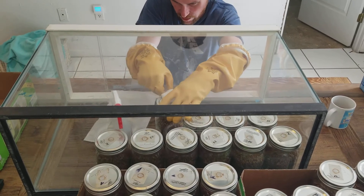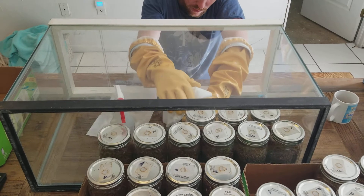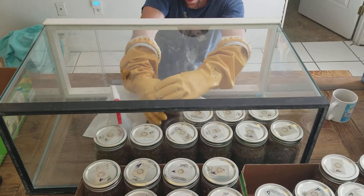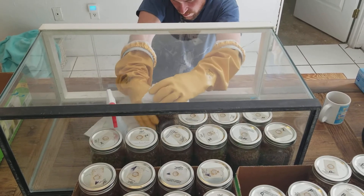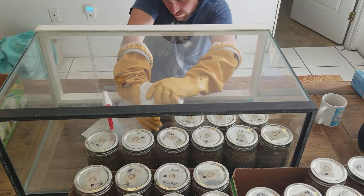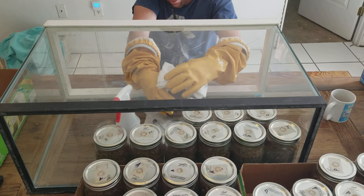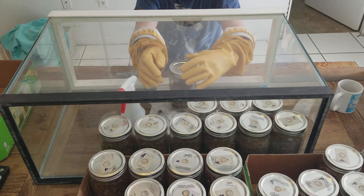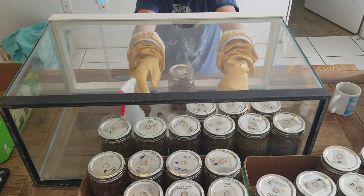I'm going to wipe the lids off. I'll just spray a little bit of isopropyl alcohol on them and wipe them off real good. Then I'm going to loosen the band. I like to use this paper towel here to hold the jar to keep it from moving around too much. So I'm just going to loosen the band real quick and set it off to the other side for the moment.